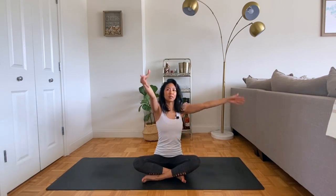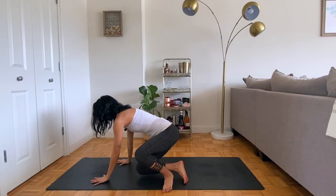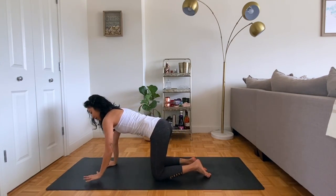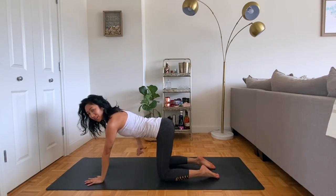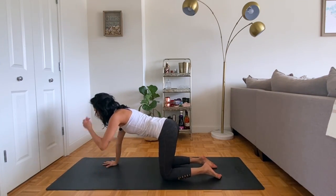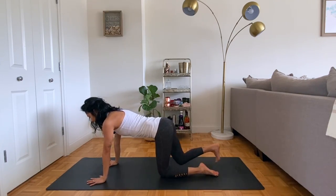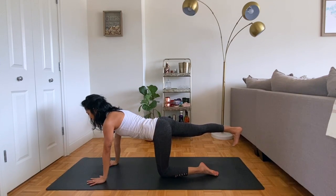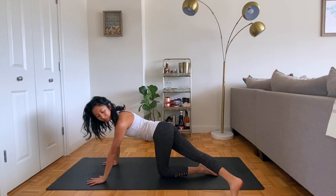Then inhaling back through center, making your way to a tabletop position. Shoulders stacking over the wrists, hips stacking over the knees, just a slight pull up and in of the low belly to protect the back. We're going to extend the right heel back behind us, lifting the foot up off the ground, and then cross the right foot over to the left, creating a side bend stretch in the right side body.